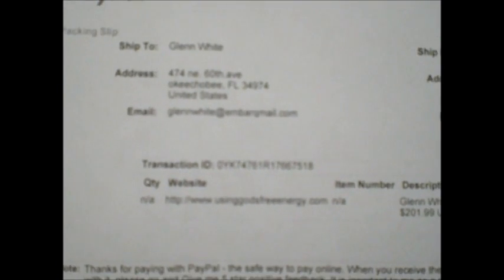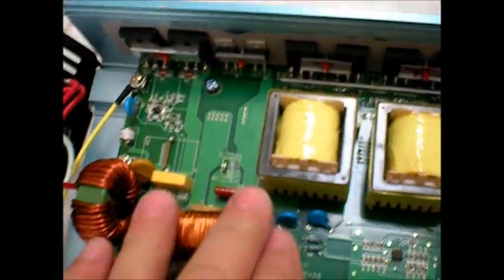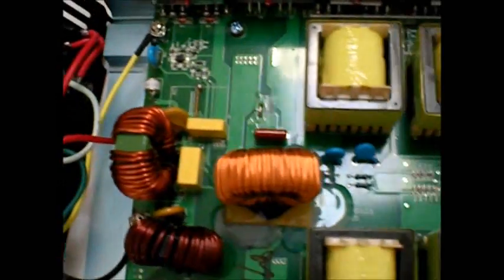UsingGodsFreeEnergy.com — that's the site not on eBay, so you can save a little money. I'm going to wrap this big coil up. I always wrap a piece of tape on it because it comes real close to the board. This looks like a good deal, so I'm going to go hook it up.